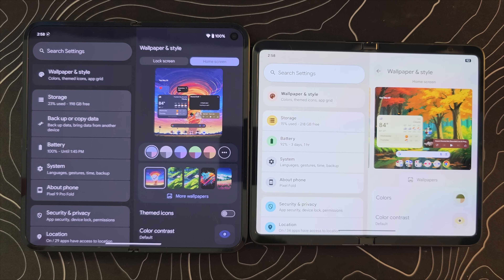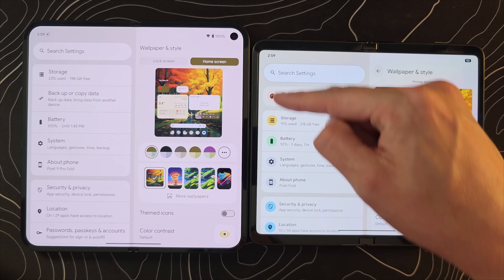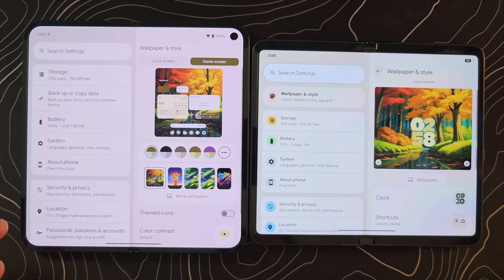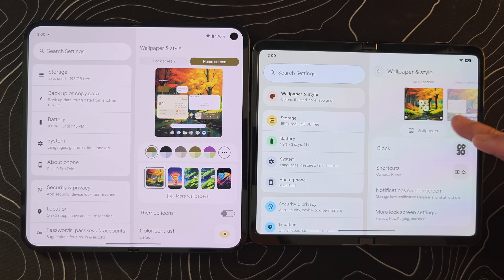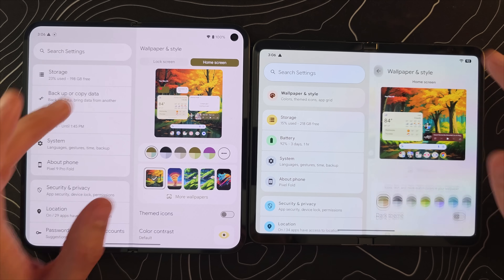If we jump into system settings — in particular wallpaper and style — you can see some pretty big differences. Let's take this out of dark mode and set the same wallpaper so things look comparable. Notice the little injection of color in the categories on the left-hand side, and the layout is completely different. We're getting a larger scrollable view instead of using buttons at the top. Recent wallpapers and colors are buried a little bit deeper, though you can still access all of these settings.